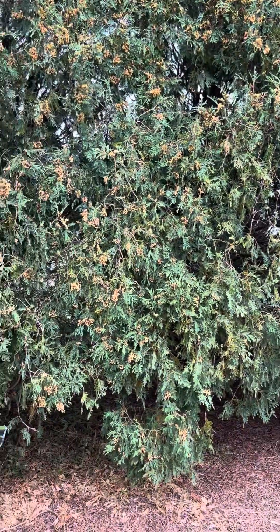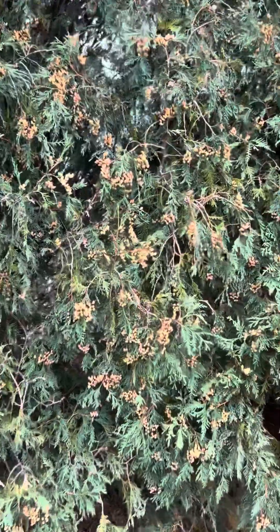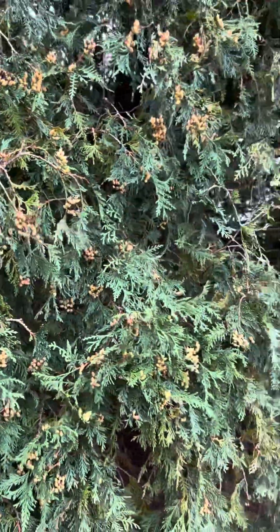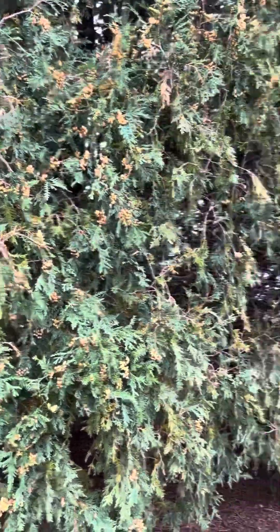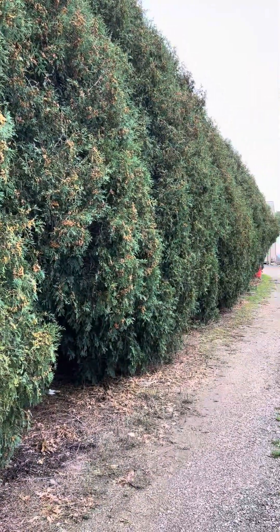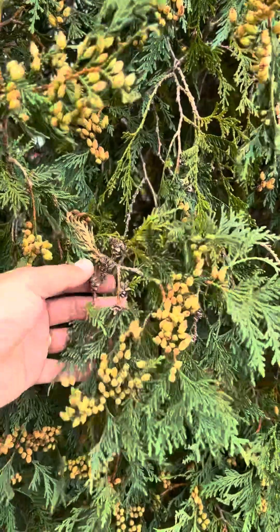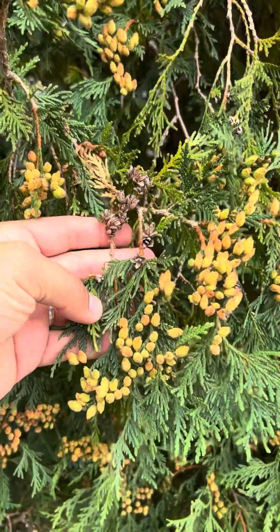This row of Techni Arborvitae — you may notice — has some very small brown things on it. And those are the seeds or cones of the arborvitae. This year we have a bumper crop of seeds on these things. A lot of people have been sending us pictures, especially on their younger — if they've got a one, two, or three-year-old arborvitae — they're sending us pictures of these.